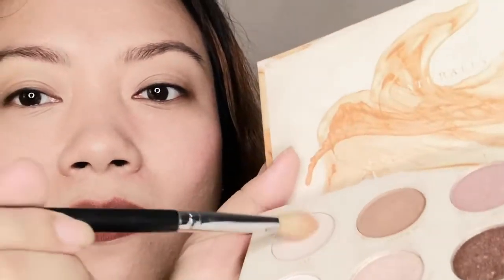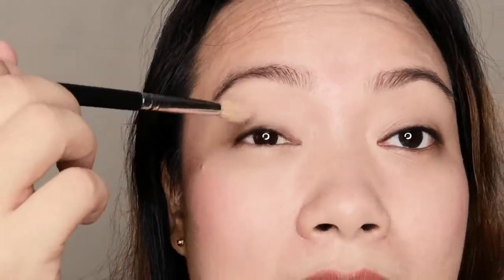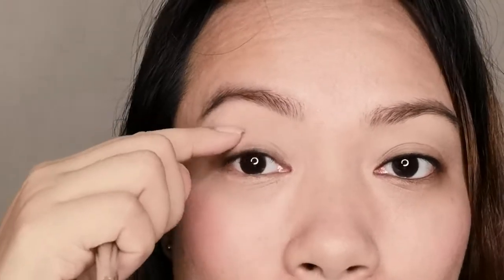The second way: after applying the black matte eyeshadow on your lash bed, apply a matte skin tone shade all over your lid. Next, take a brown eyeshadow or a contour powder and we are going to create a crease. The crease gives an illusion of bigger eyes — it is somewhere below the socket bone of our eyes.